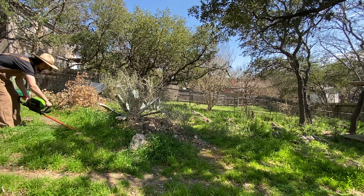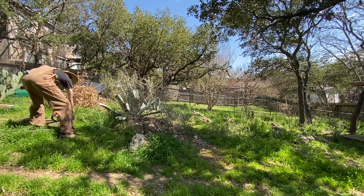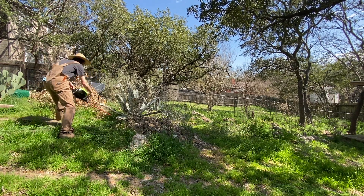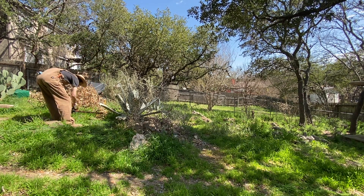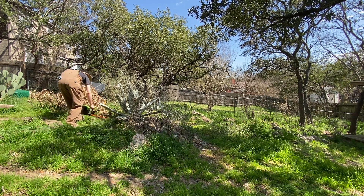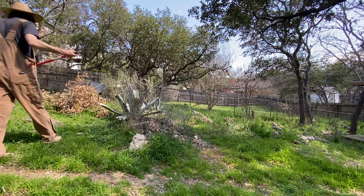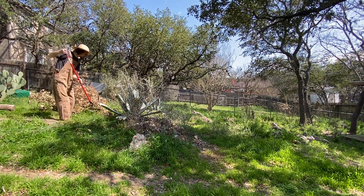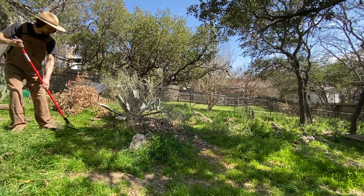So everything I'm teaching in my courses, I'm applying and showcasing here on the site. I'm going to be doing earthworks, compost, cover crops, but in the regenerative soil way. This compost is spiked compost — at two different points I'm going to spike the compost with specific inoculants.